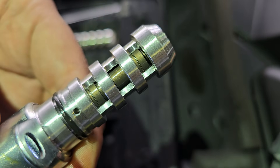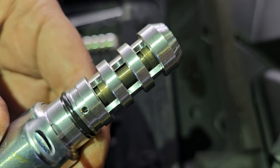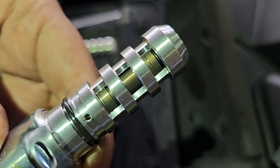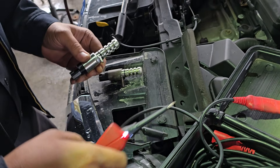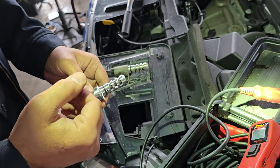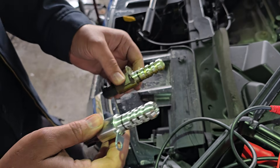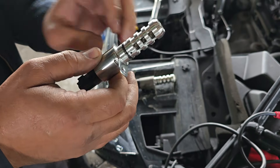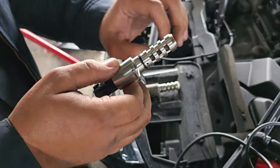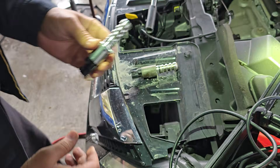Now comparing to the new one — see how it goes in and out freely? That's how it's supposed to be. You should feel a nice positive engagement: goes forward, comes right back. The bad one goes forward and gets stuck. I've seen some that don't even go forward at all, or they move very weakly. If you feel any of that, replace the valve.